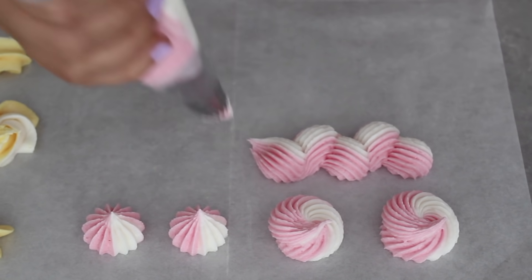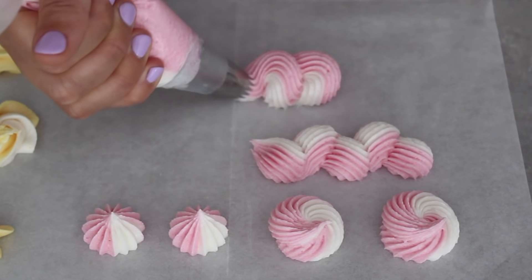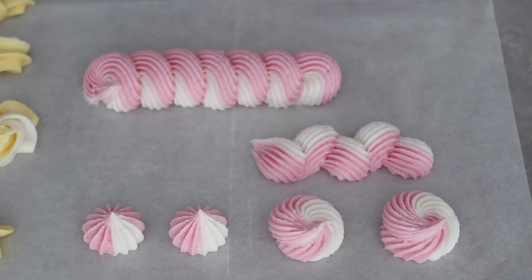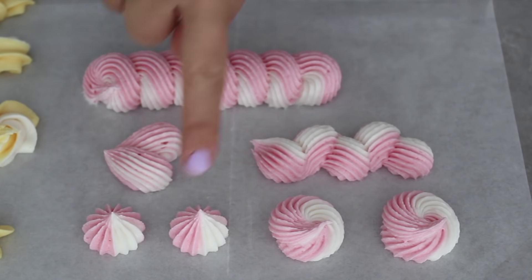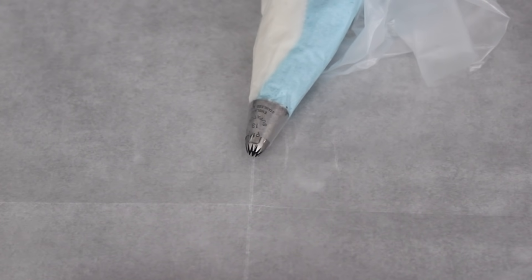Another border you can try with any tip — I'll show it with the 4B — is the loop. You pipe at a diagonal, continuously in a circular action: up and around and down again, up and around and down again repeatedly. Piped around the top of a cake, it's a gorgeous way to finish it off. I also love doing little hearts with this tip, especially when piping meringues. It's similar to scrolls but two smaller scrolls pointing in different diagonals — you get a cute heart shape. Piped on top of a cake, you get a heart-themed effect just through piping.